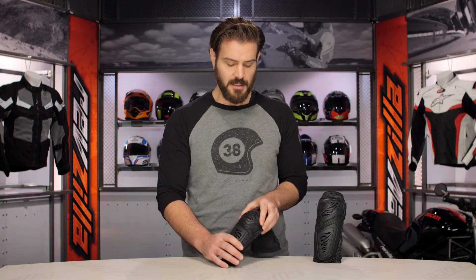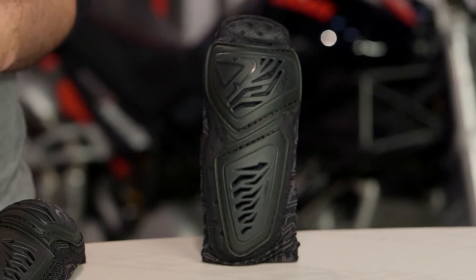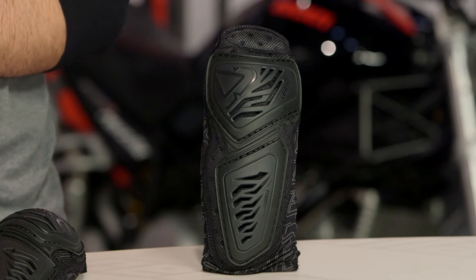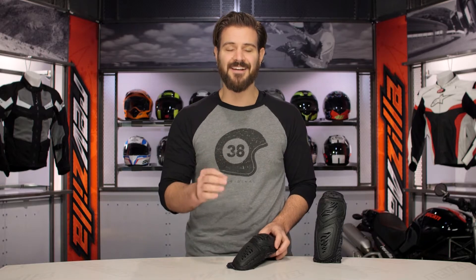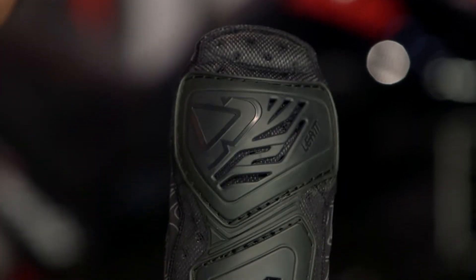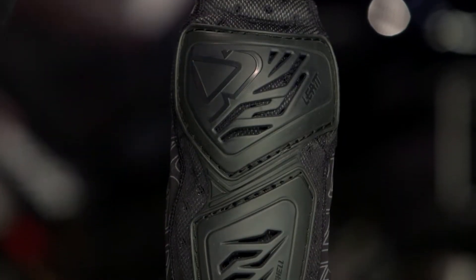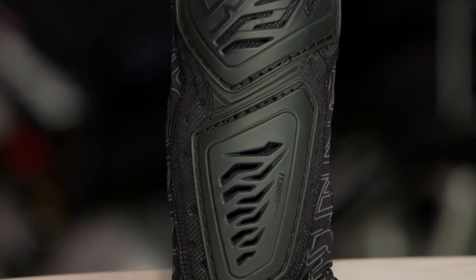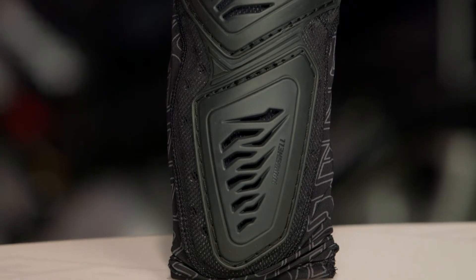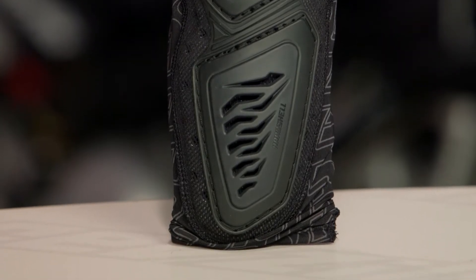Sizing is done around the bicep, and I like to measure in the non-flex position. Hold your arm out straight and simply measure around your bicep — I measured mine at 34 centimeters and the large/extra large option fits me nicely. You want it snug enough that it stays in place and isn't sliding down, but not so snug that flexing your arm when riding causes pain or cuts off circulation.